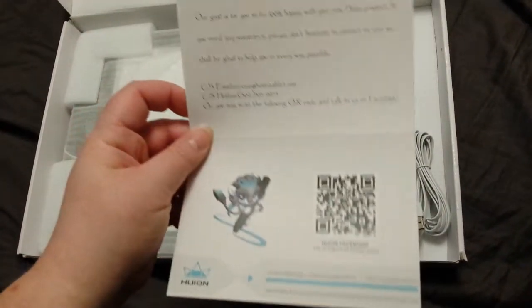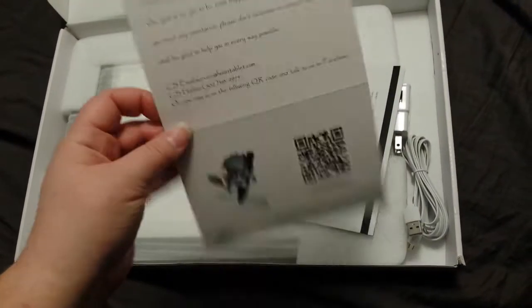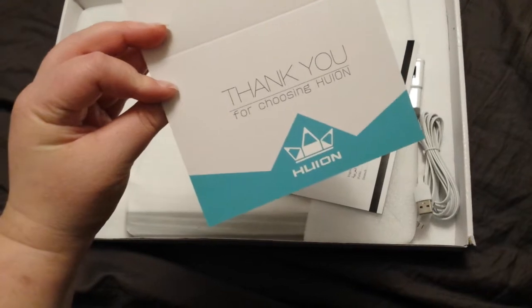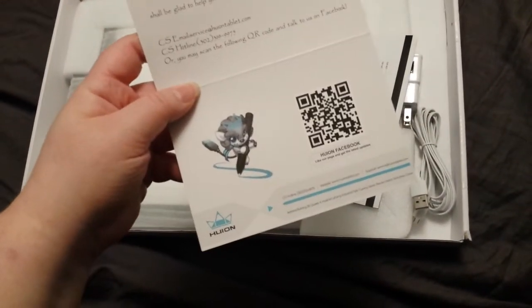This is cute — it's a little thank you postcard. That's just a little bit of artwork and a QR code to lead to their Facebook page.